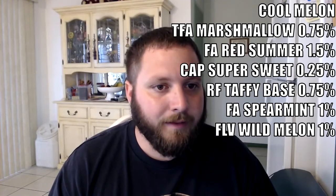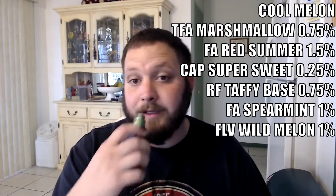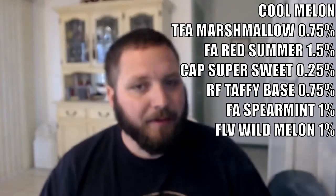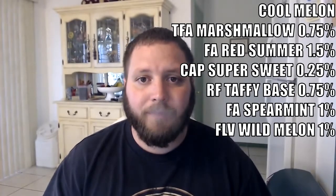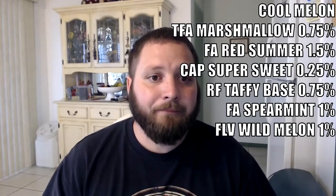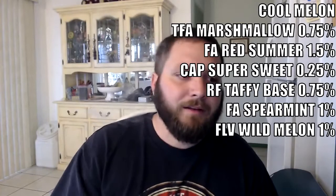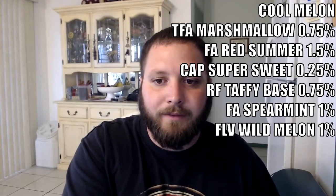Same thing with the marshmallow, and then a little bit of sweetener. I think it's a well put-together recipe — it's really good. I think it would have been better with a different watermelon that would have been more pronounced and focused. But as it stands, it's not a bad recipe at all.